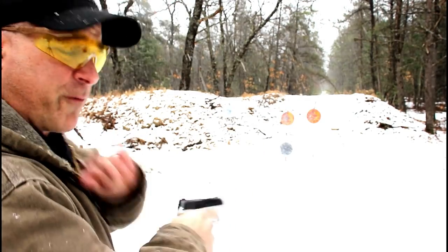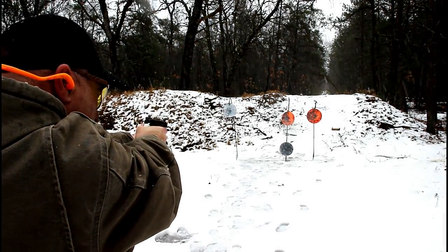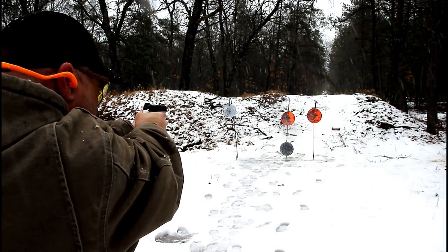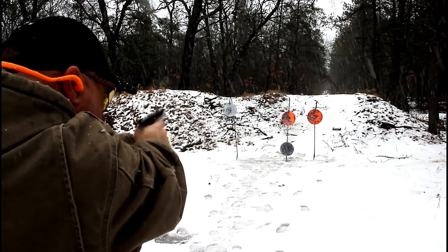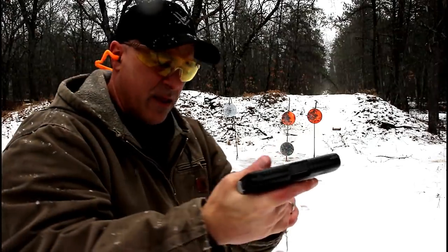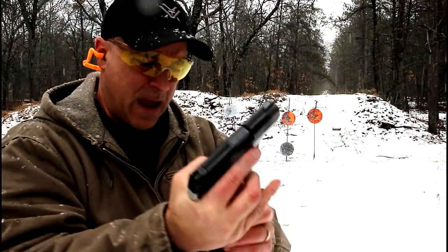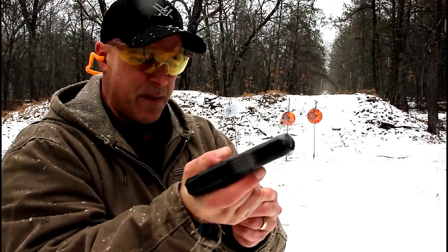Let's see how it shoots — these are my first shots with it. And on the last round, the slide did not lock back. Did not lock back at all.